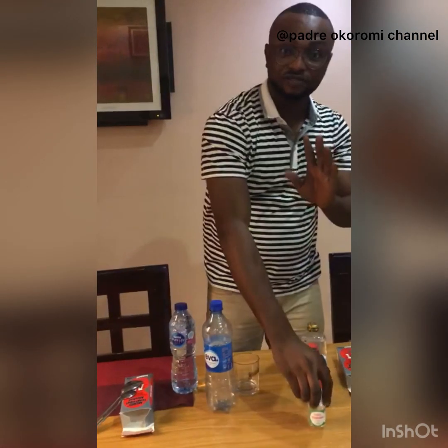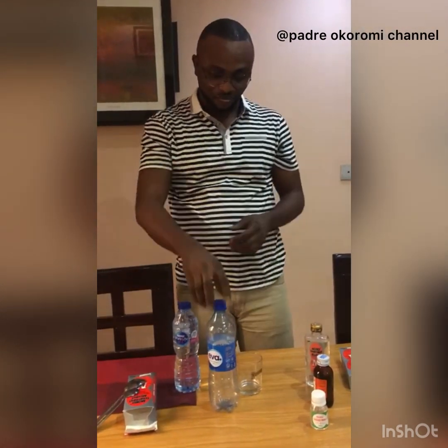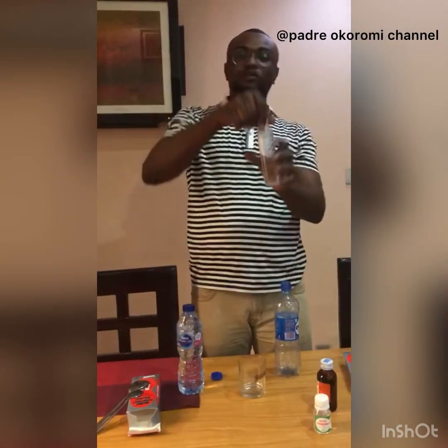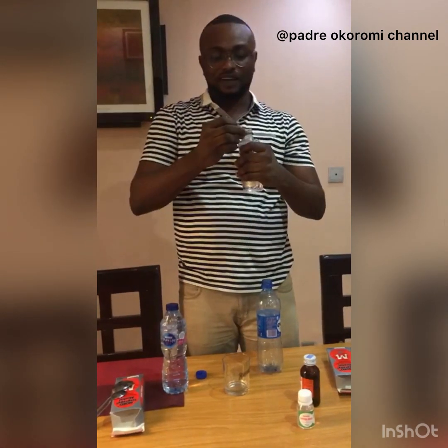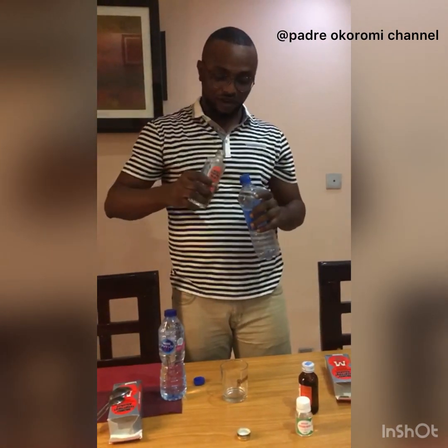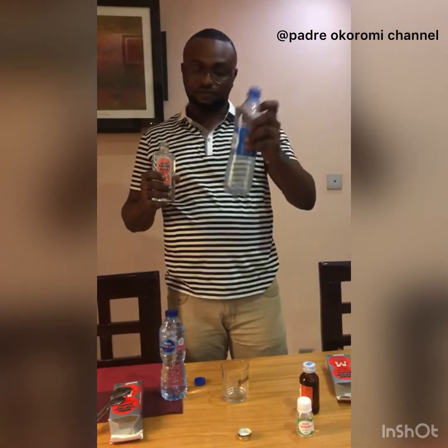A quick process of how to go about this whole thing that is becoming gold in the country. I have my container here. I'm going to pour just one of this inside the container, because one of the things that has been recommended that kills the coronavirus is alcohol. And the moco spirits contains a lot of alcohol. So I pour inside this ever bottle.